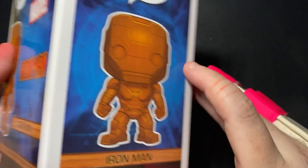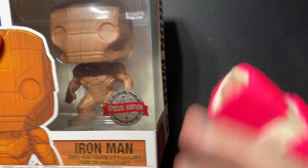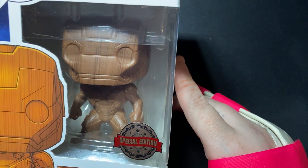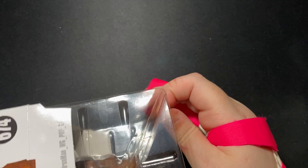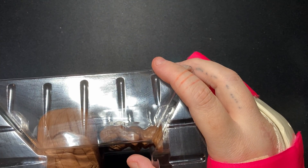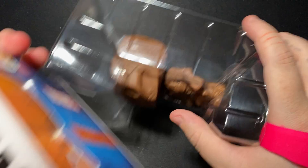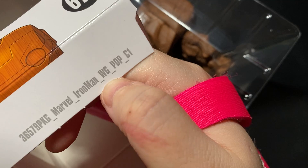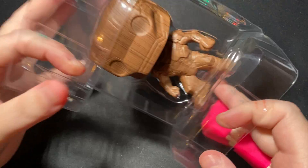Pretty self-explanatory — Iron Man number 674. There's the top. This is also my first bobblehead, so I'm going to see how it feels. My first Marvel and my first bobblehead, so I'm excited. Iron Man is one of my favorite characters in the movies, anywhere in Avengers. It says 'WG' on the side, so I think it's woodgrain — I guessed correctly. Let's open it up!